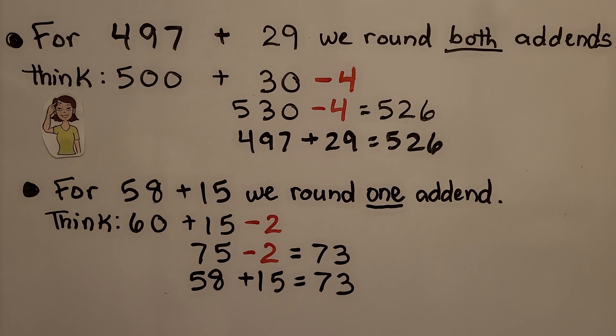For 497 plus 29, we round both add-ends and think 500 plus 30. Then we need to take away 4, because 497 is 3 away from 500 and 29 is 1 away from 30. 497 plus 29 is equal to 526.